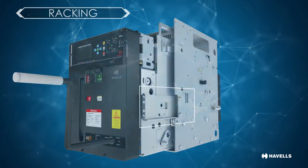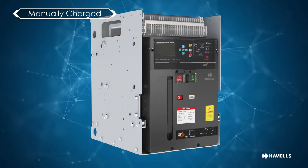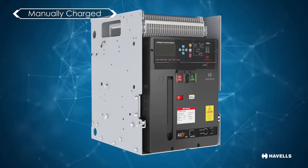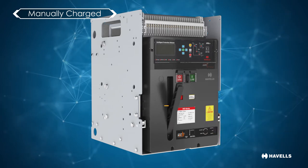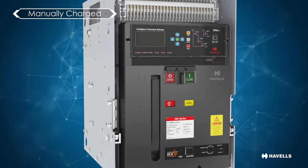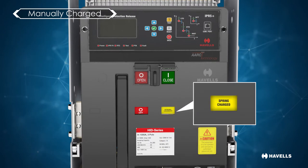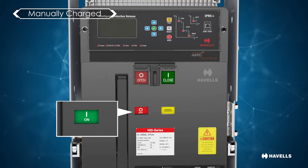These are offered in two operations, namely manually charged and electrically charged. To manually switch on and switch off the breaker, on and off push buttons are provided. Charging of the breaker is done by a charging handle through a spring, and there is a spring charge indicator which clearly indicates whether the spring is charged or discharged. There is also an ACB on and off indicator which gives the status of the breaker whether on or off.